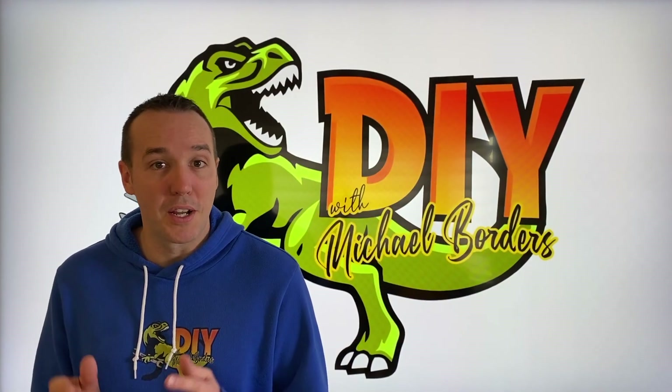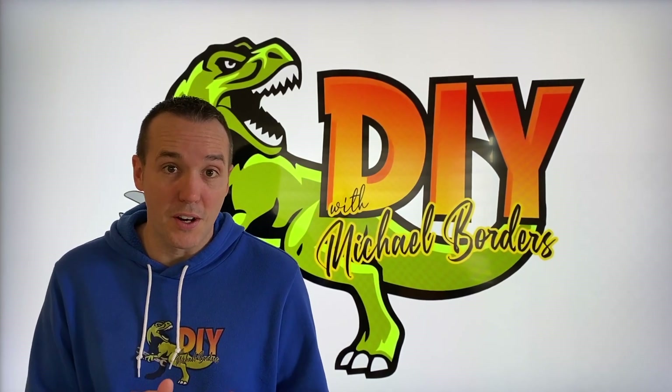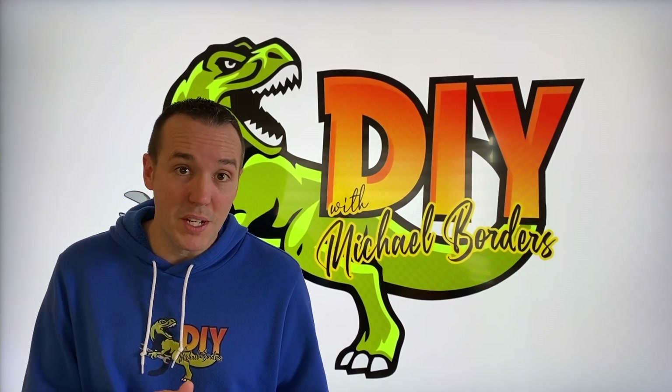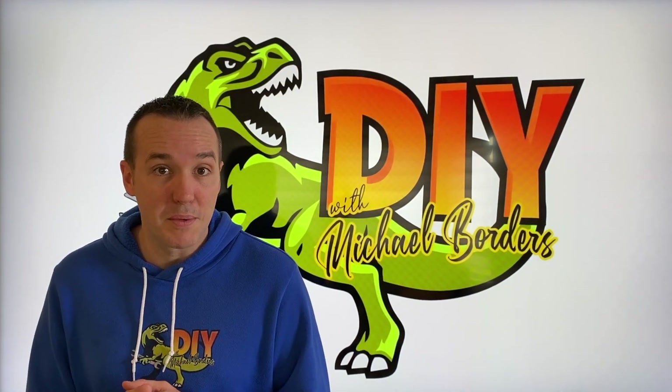Mike Borges with the Mike Borges channel, thank you for watching. We're talking furnaces today. In the event that your furnace starts and then unfortunately stops and turns off at about 10 seconds, maybe 15 seconds, or maybe before 10 seconds, we're going to talk about a very specific part: the flame sensor.